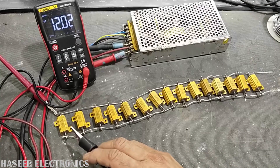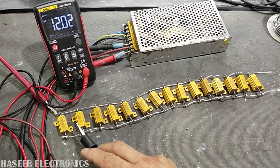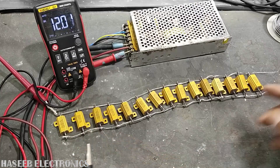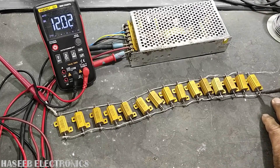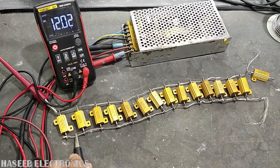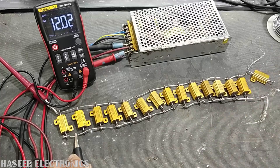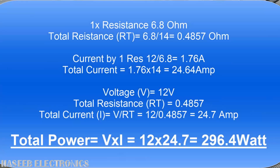Now we can see — at this stage the power supply started to decrease; the output voltage is decreasing. So this is the maximum amount. We will remove the last resistor. At this level, 14 resistors are in parallel — that is our stable maximum load point.